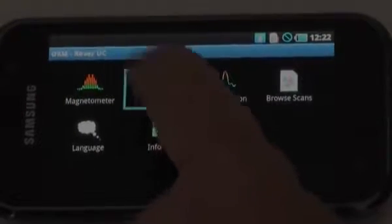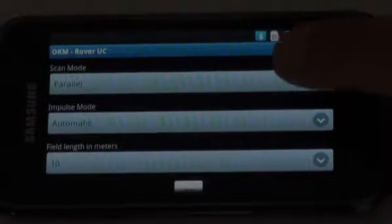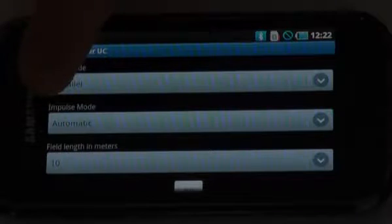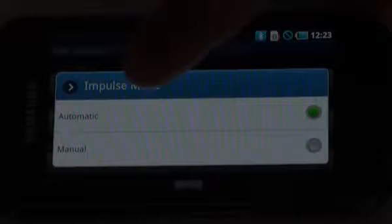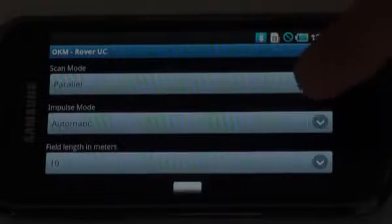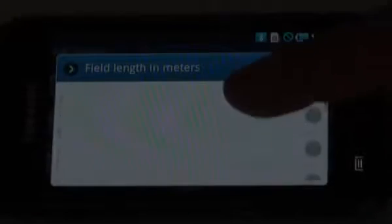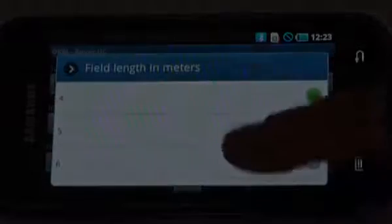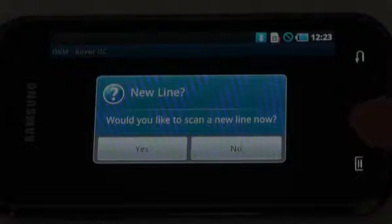Now I'm going to choose the 3D ground scan function. In here I have my scan mode — I can select zigzag or parallel. For this example I'll use parallel. My next option is impulse mode: automatic or manual. For this example I'm going to use automatic. Then I set my field length in meters — I can scroll up and down to select different lengths: 1 meter, 2 meters, 3, 4, 5, 6, and so on. If I select 4, it shows up as 4. Then I push the OK button at the bottom of the screen. It looks for the Bluetooth device, finds it, and asks: would you like to scan a new line now?